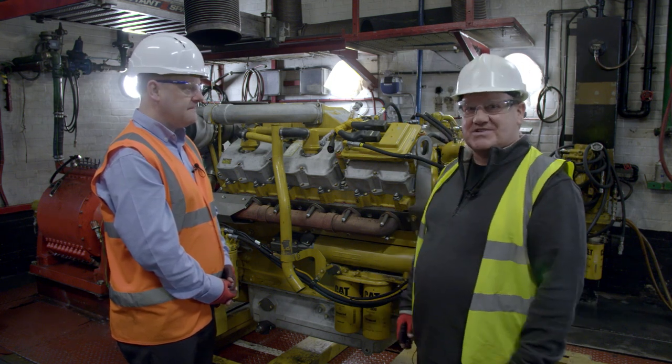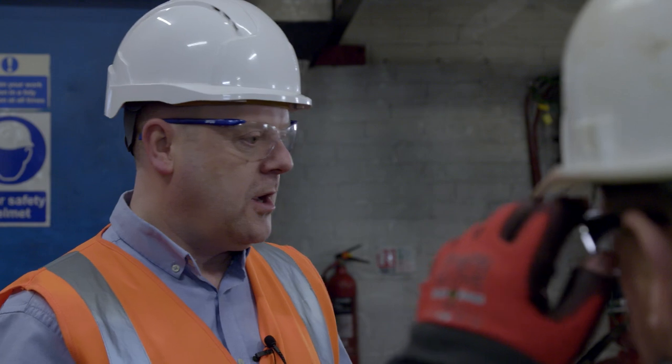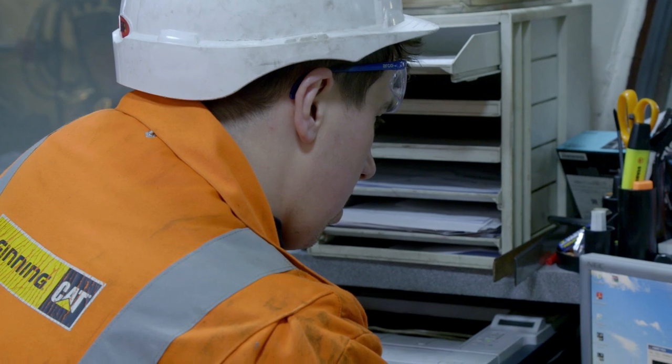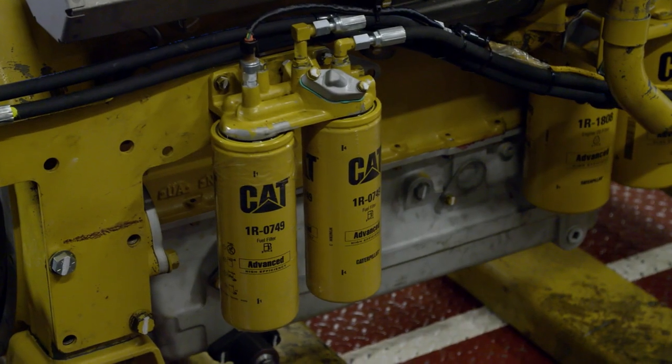Well, here we are at the test bed — and I guess this is really the moment of truth. They've done all the repairs on the engine and I bet you have a sigh of relief, Paul. The engine has been through the facility, fully disassembled, fully rebuilt. Now it comes in here for dyno. We will run it at 25%, 50% and then at full load for an hour. If we do get any issues — any leaks, any sensors — it's quite easy to fix here. We'd much sooner fix any issues here than have it get back to the customer.